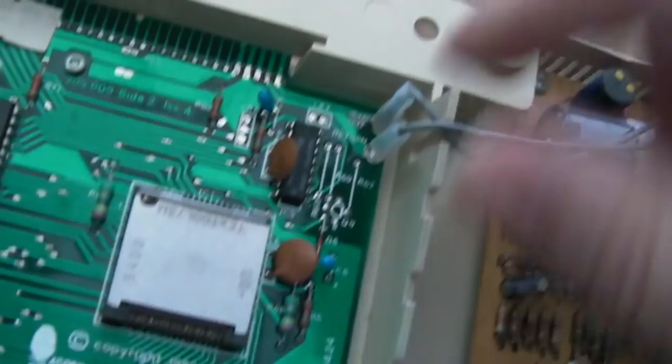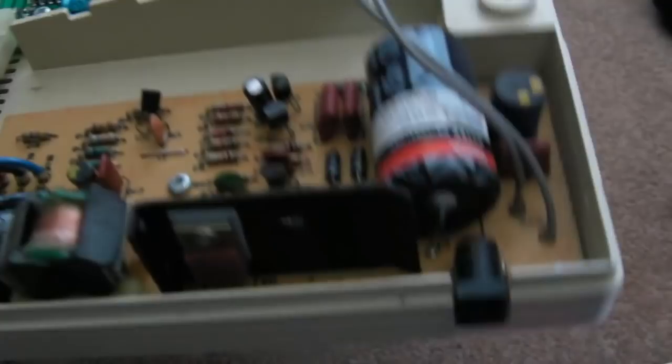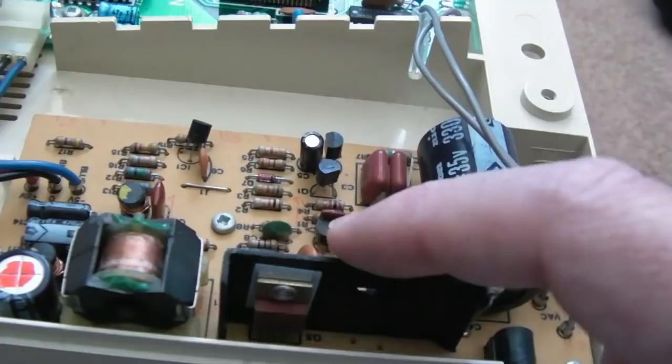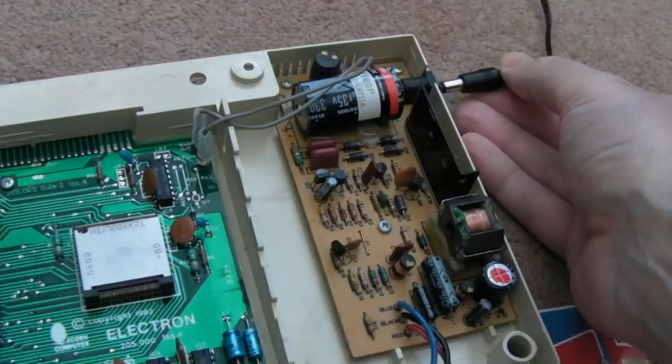Over on this side is the little regulation board. If memory serves you get some weird voltages like minus 15 or minus five. The 18 volts goes out here, probably to something for a modem - a bit like Commodore did with nine volts AC on the expansion edge connector. It's AC that comes in, gets rectified on here, then stepped down. We've got three cables: plus five, ground in the middle, and the blue one is minus five. That's usually the issue on these - the negative voltage.